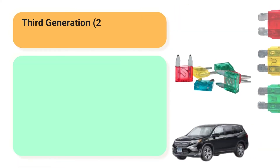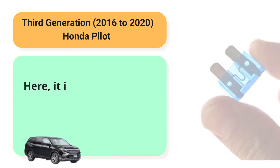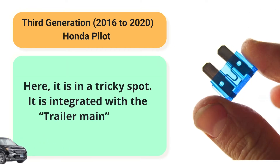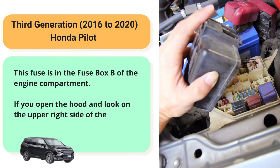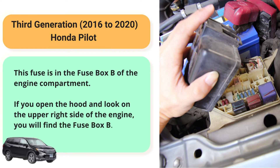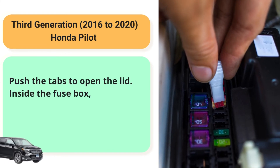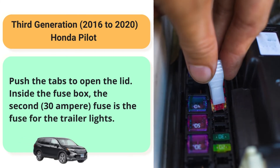Third generation, 2016-2020, Honda Pilot. Here, it is in a tricky spot. It is integrated with the trailer main fuse. This fuse is in fuse box B of the engine compartment. If you open the hood and look on the upper right side of the engine, you will find fuse box B. Push the tabs to open the lid. Inside the fuse box, the second 30A fuse is the fuse for the trailer lights.